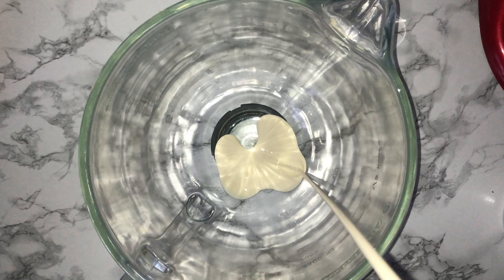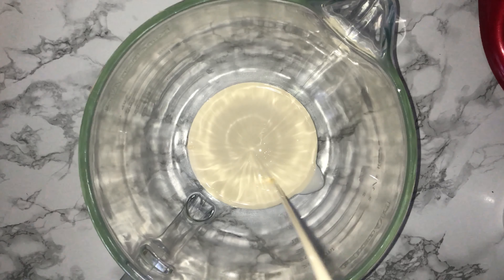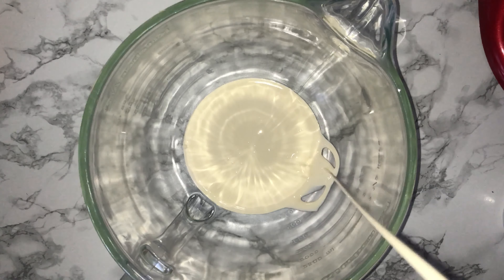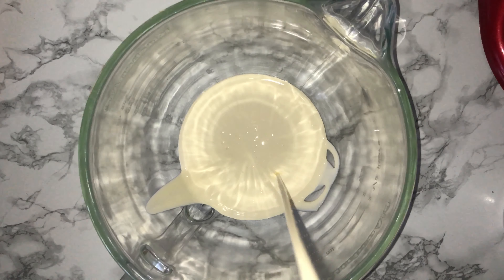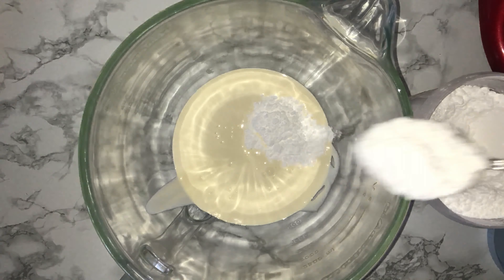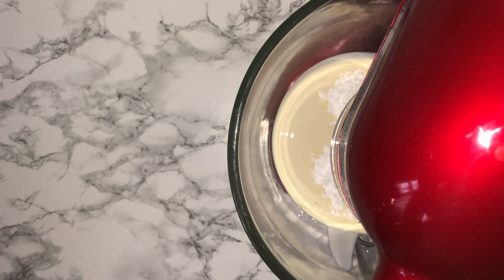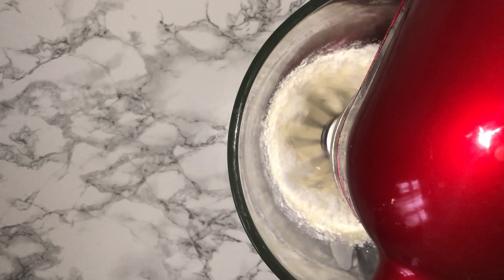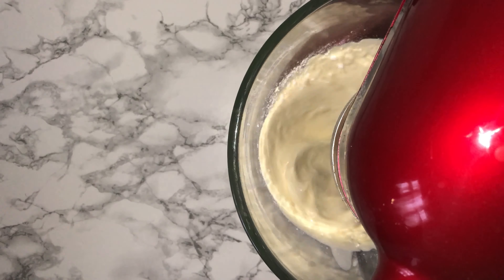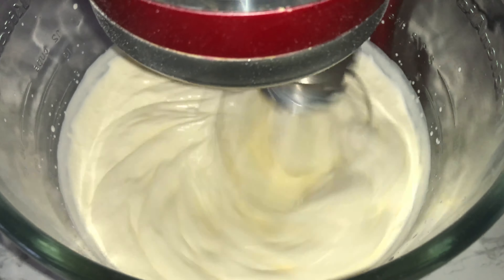For the whipped cream filling, get yourself a large mixing bowl — I'm using my stand mixer bowl — and pour in all of your double cream, or heavy whipping cream, whatever it may be called where you are. Add some icing sugar to help stabilise and sweeten it, along with some vanilla for flavour, then whisk on a medium-high speed working up to high speed. Be careful not to over-whip the cream, otherwise it'll become granular and you'll have to start again.